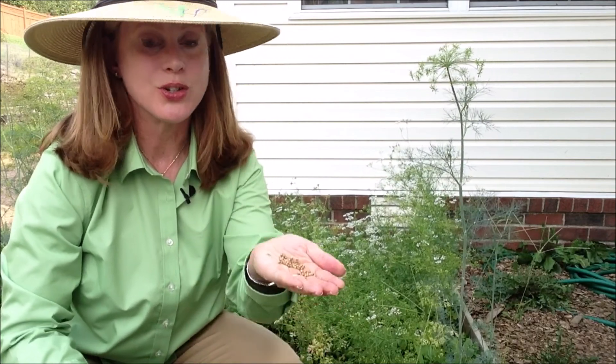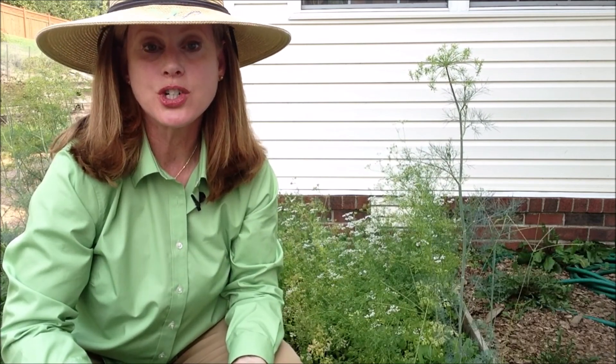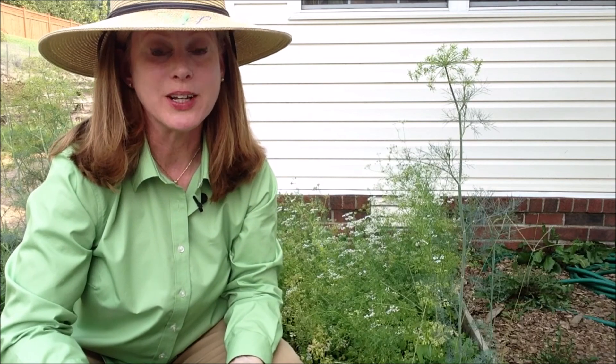The great news is you can use the seeds, you can save the seeds, cook with them, or just let it self-seed and enjoy it fresh. It is a cool-weather herb, so once it's gotten hot during the summer, this has started bolting quickly.